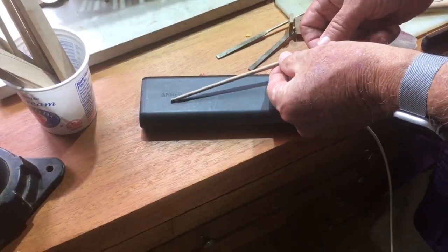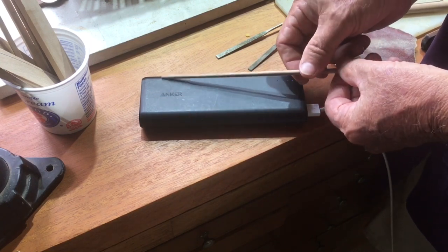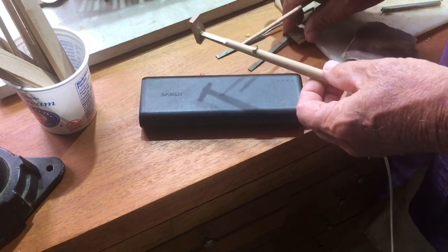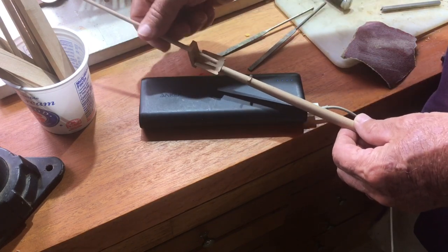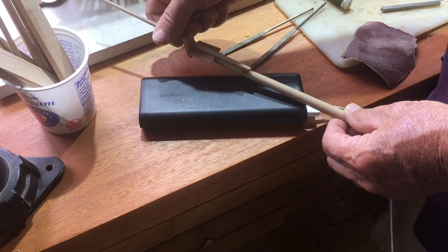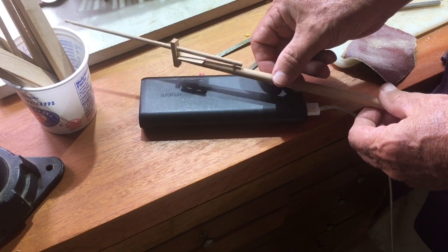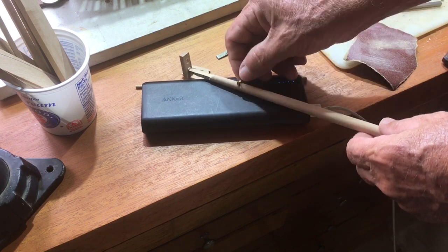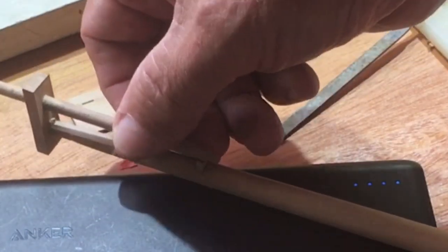I used a dowel to make up the jibboom. This is really just a temporary piece - I will make this out of juniper when it comes. And so it fits just to complete the piece. This is the jibboom saddle, which holds the jibboom and is lashed down to the bowsprit.